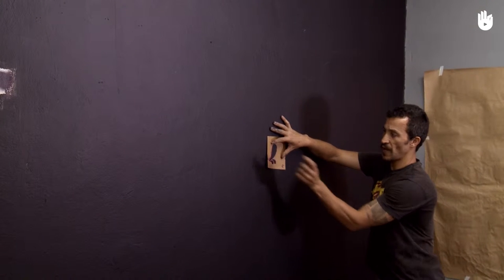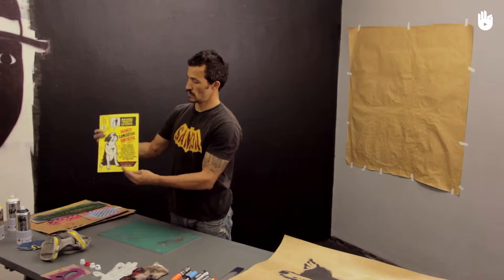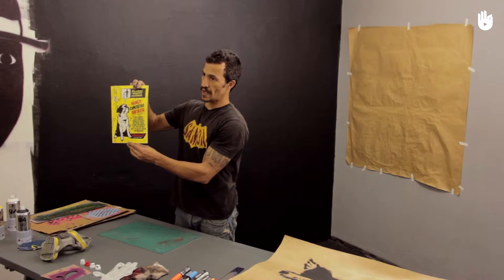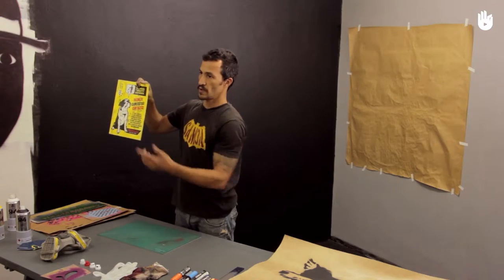In Brazil, graffiti is important and widely used to make political statements or to make people aware of a social issue. We're going to reproduce a piece of graffiti made by the artist Ricardo Tattoo to promote cleaner streets and to encourage people to pick up after their dogs when taking them for a walk.